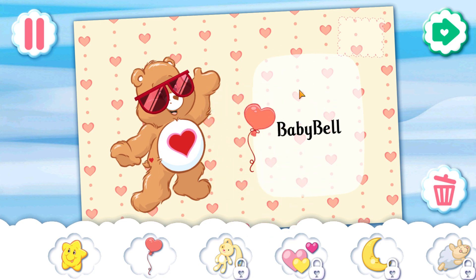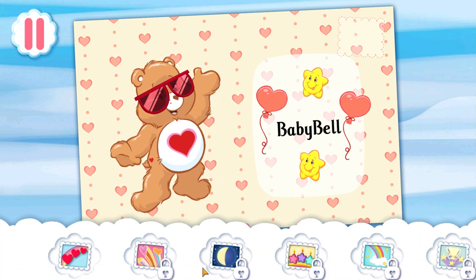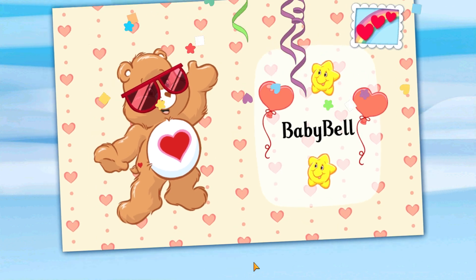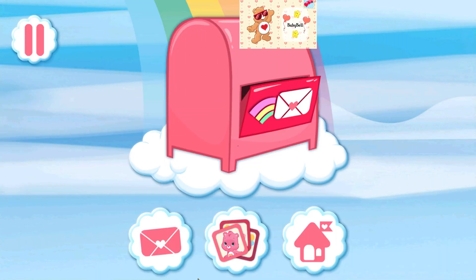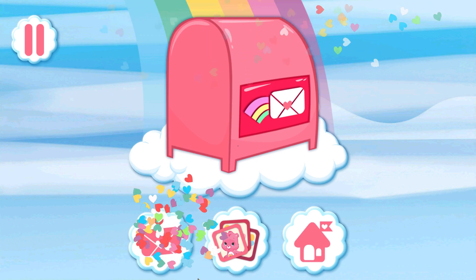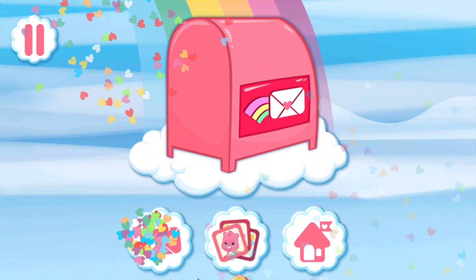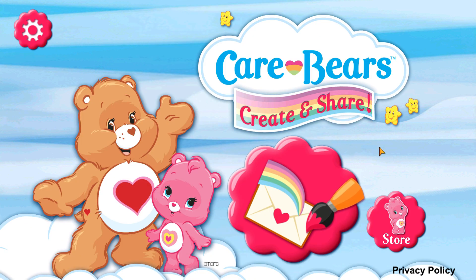Tap or drag stickers from the tray to decorate your card. Twist your fingers while holding a sticker to rotate it, or pinch it to make it bigger or smaller. Choose a stamp so you can save or send your card. That looks great! Share your card or save it to your photo library. Tap the envelope to get going!